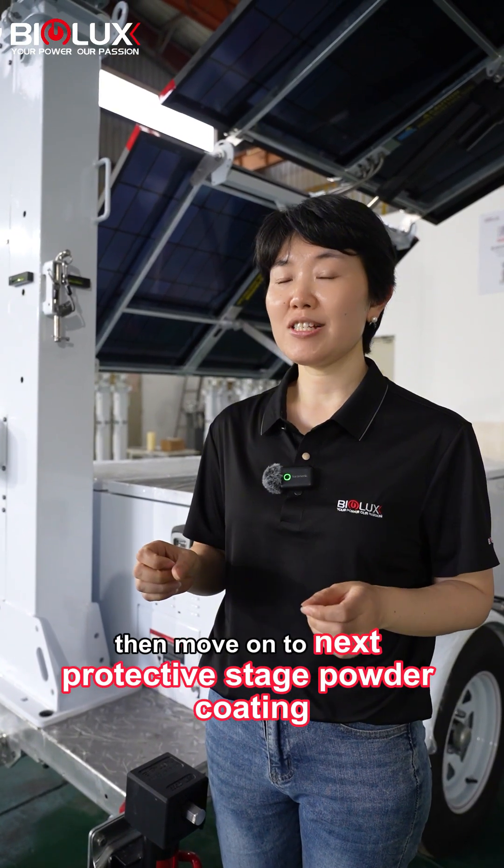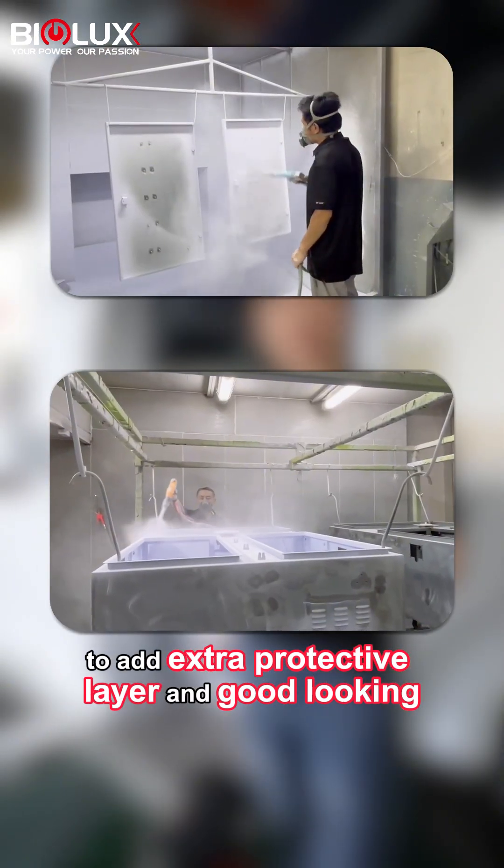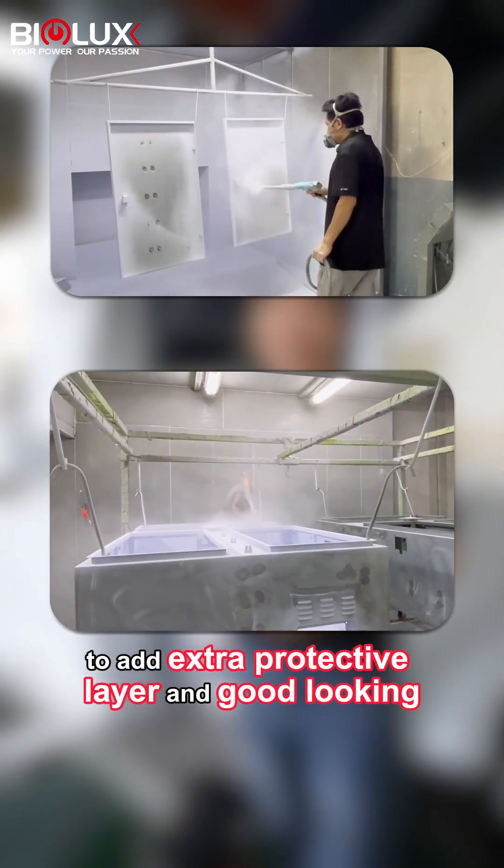Then, moving on to the next protective stage: powder coating, to add an extra protective layer and a good-looking finish.